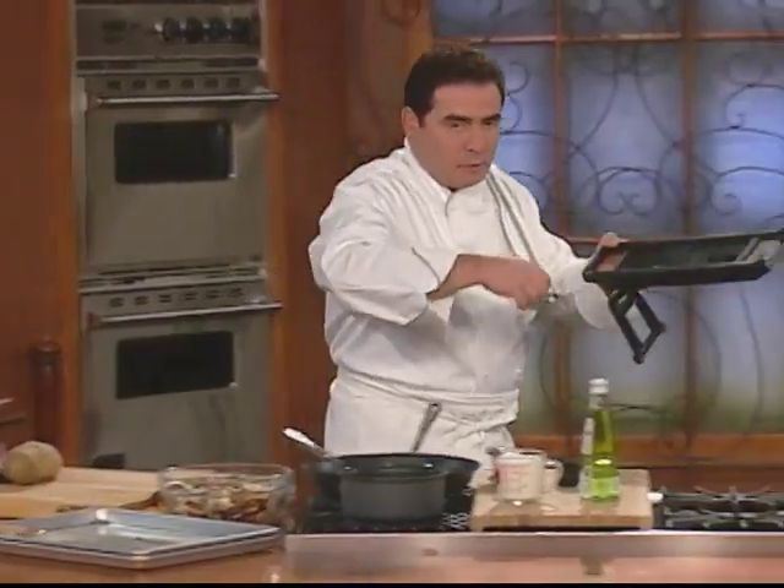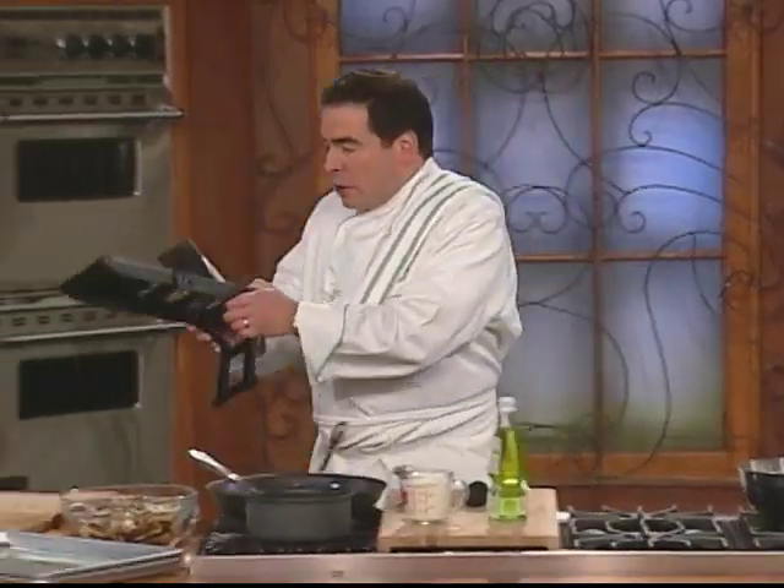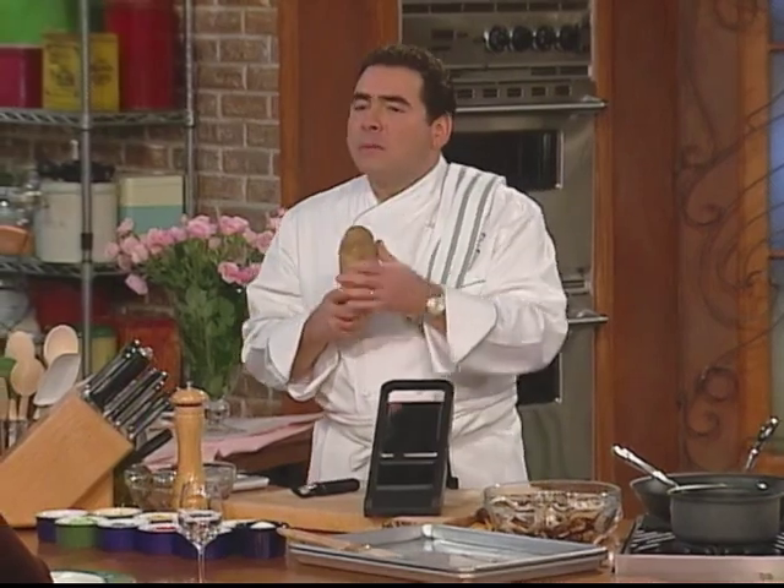I'm going to start with this little mandolin — not like they would play a mandolin, but a cooking mandolin. What we're going to do is use these to get potatoes pretty thin. You can do it with a knife, but it'll take a little bit of time.